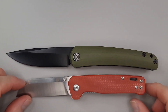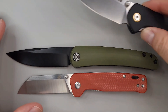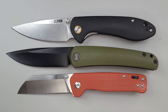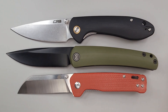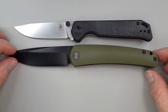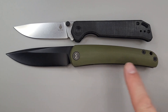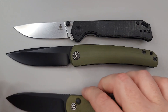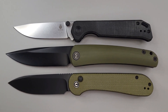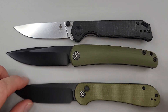A couple of quick size comparisons. We got to show the QSP Penguin — everybody's got to have a Penguin, right? And wait for it — it's the CJRB Feldspar. And here is the Kaiser, the beg lighter. So if you have a beg lighter, you've got some length going on. Here's another one that I think is going to be close: the Civivi Elementum Button Lock. That is a lot closer, but it still has some blade on it.